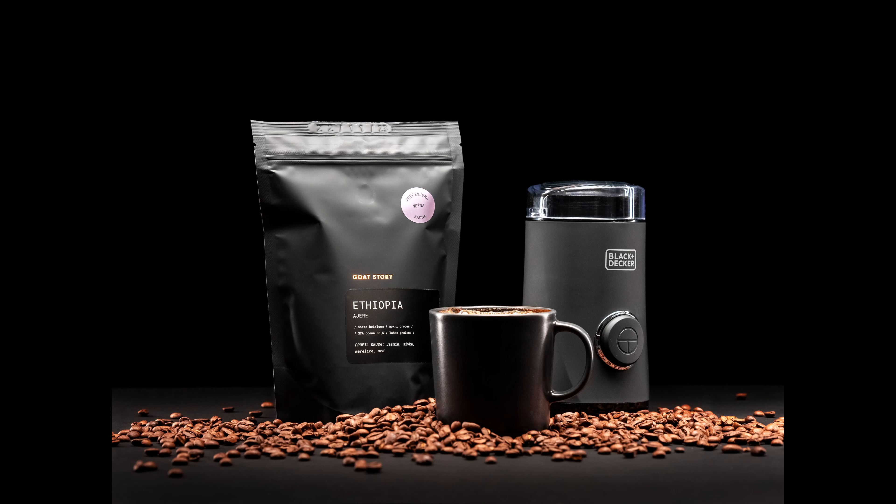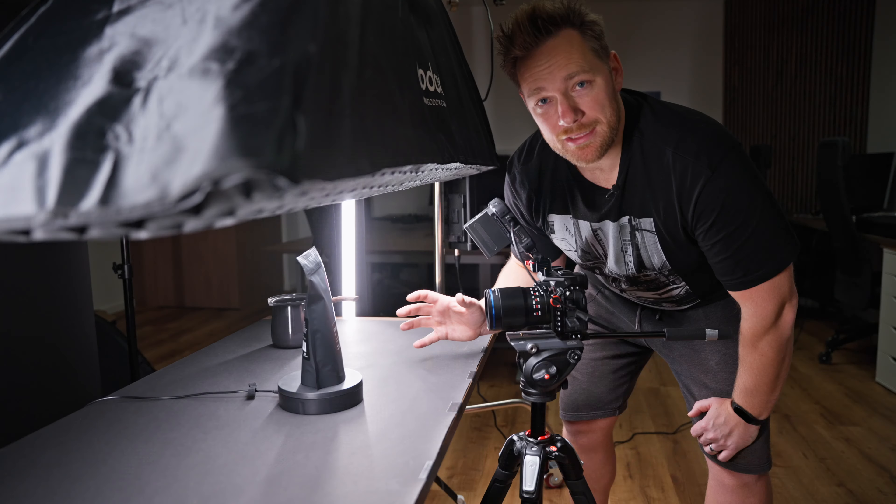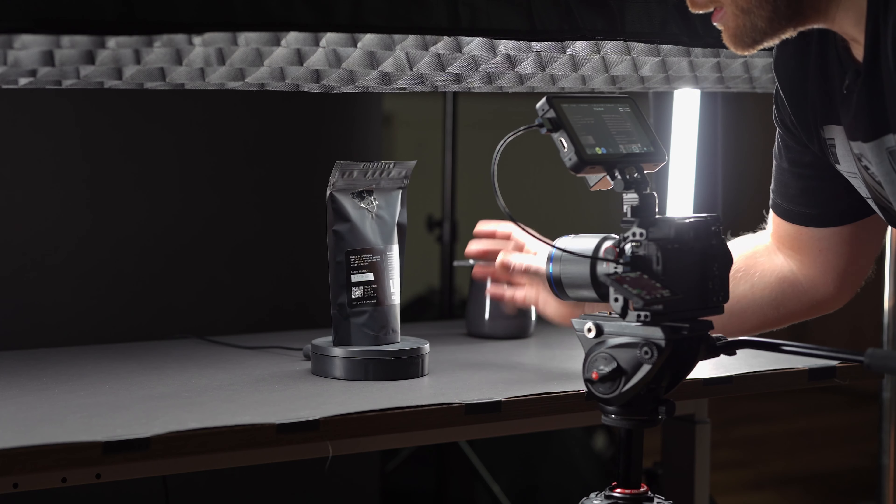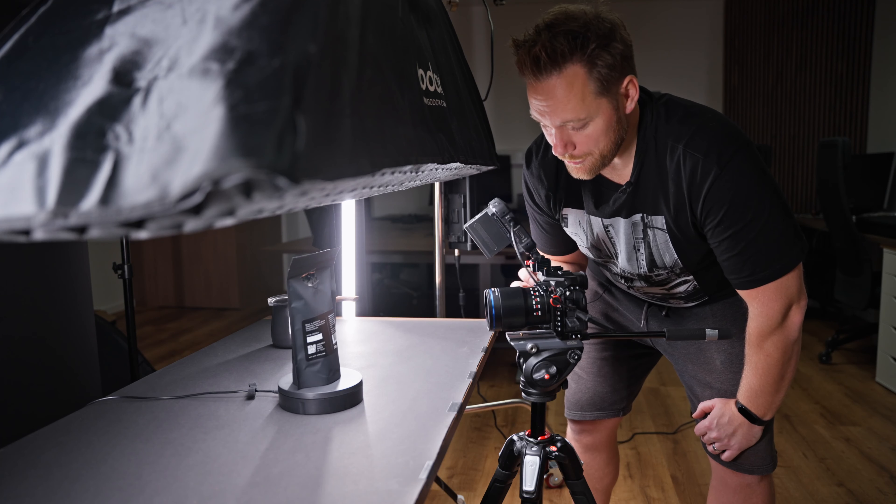For this next shot, I only want to capture this label close up, and that's why I switched to a LAWA 90mm macro lens. I have this cheap turntable here, and let's do it.